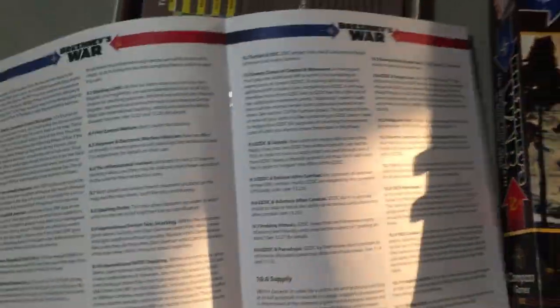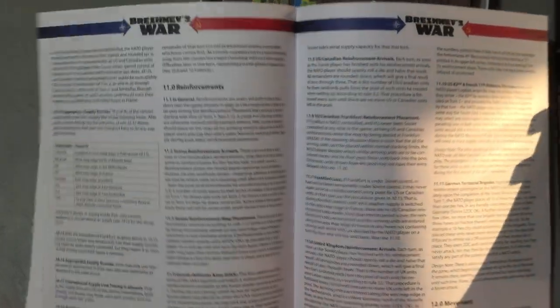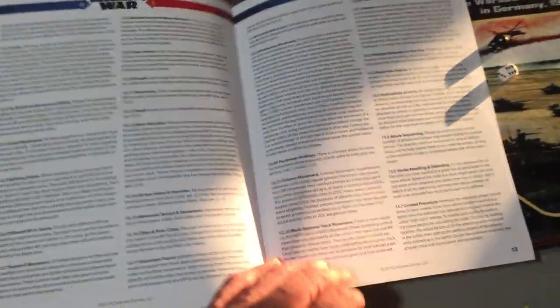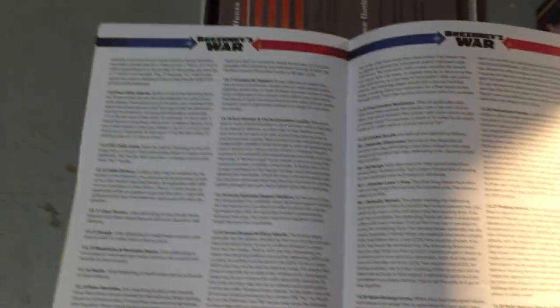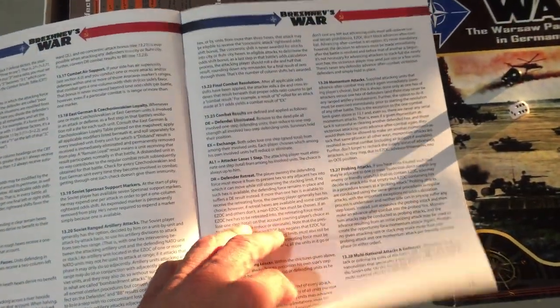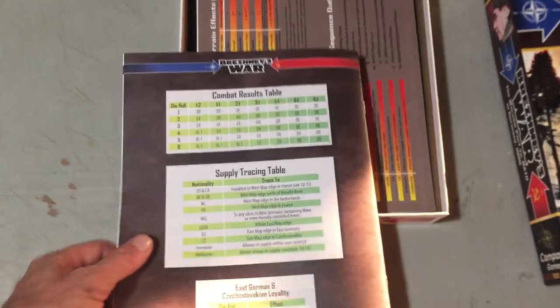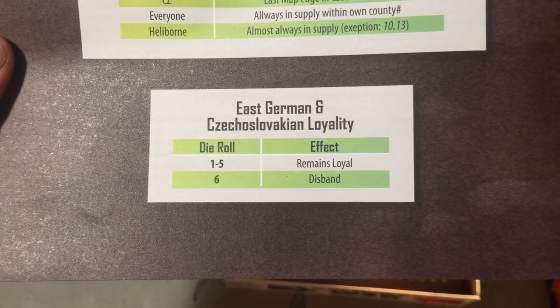Topics covered include electronic warfare, air superiority, ZOC, supply, reinforcements, and movement. Combat is on page 13 - only three pages of combat explanation. The rulebook is only 15 pages and it's not that dense. On the back you have your combat results table and a supply tracing table by nationality - East German and Czechoslovakian loyalty - which is interesting.